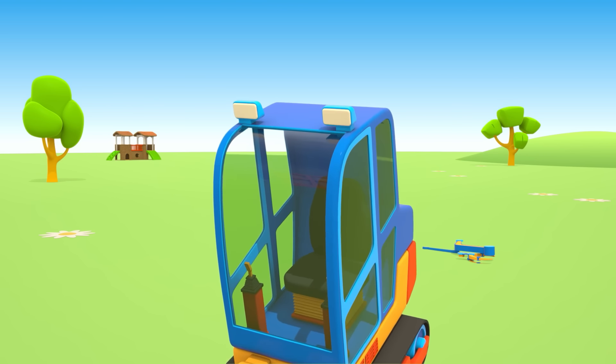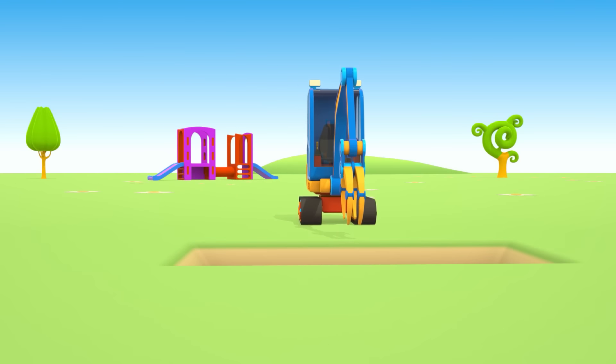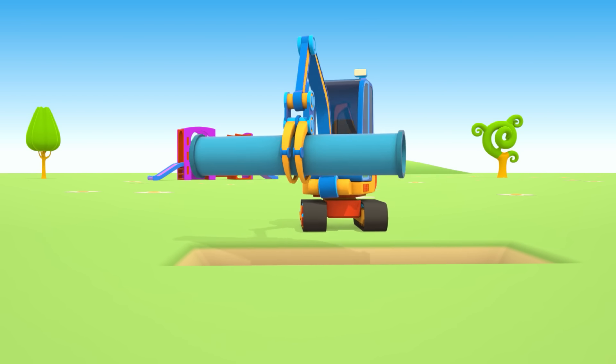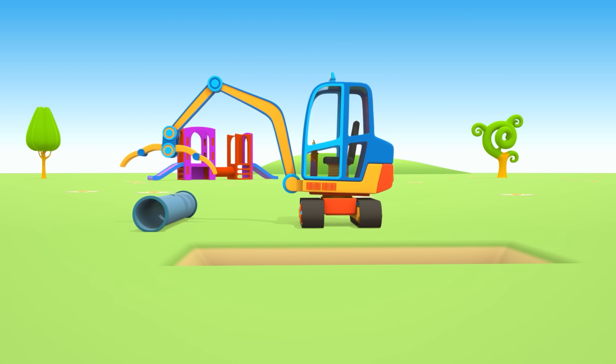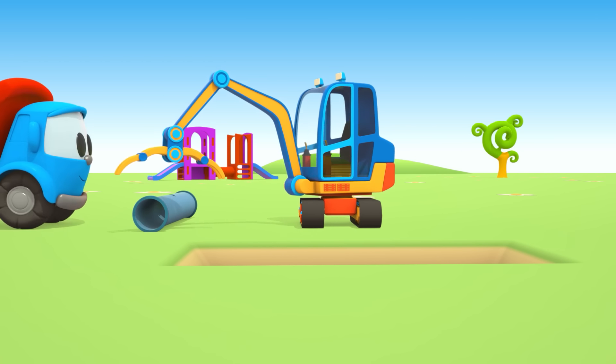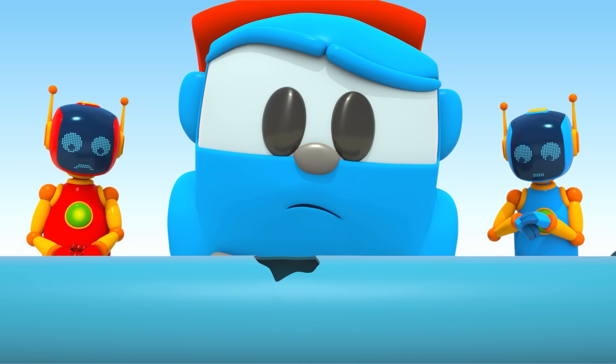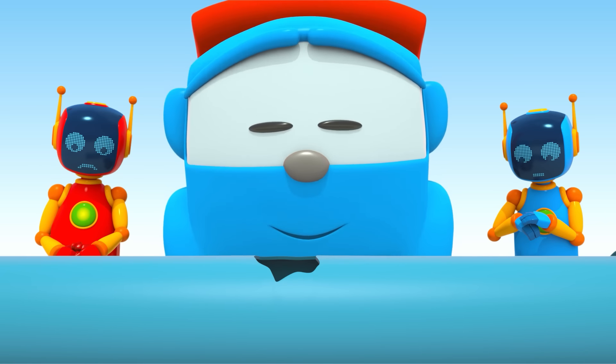Xe cần trục đặt ống nước hoàn tất rồi! (The pipe-laying crane truck is complete!) Xem kia — nó đang lấy ống nước vỡ ra. (Look — it is removing the broken pipe.) Ôi, một cái lỗ to đùng! (Oh, a huge hole!) Giờ mình phải tìm loại ống nước tương tự mà chưa bị vỡ. (Now we need to find a matching pipe that is not broken.)